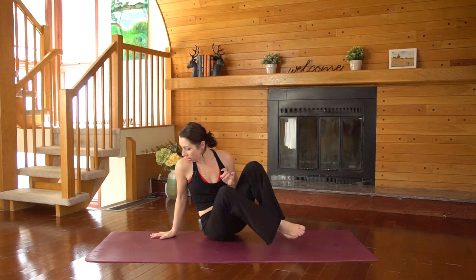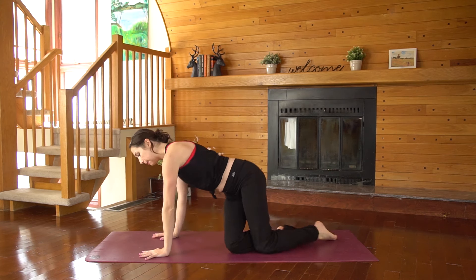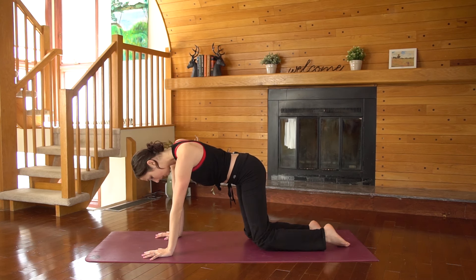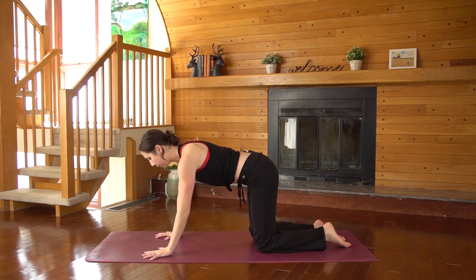No props required for this practice and we are going to begin on hands and knees in tabletop pose. Fingertips need to spread wide, putting a lot of weight into the fingertips and knuckles and less into the wrists, and we'll just warm up the spine through cat and cow.